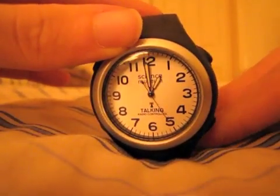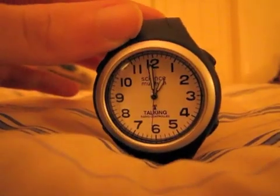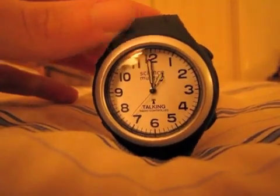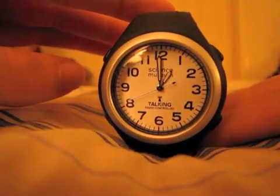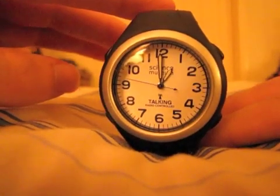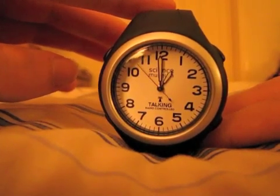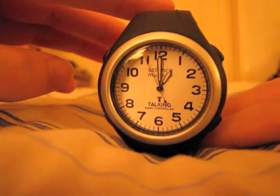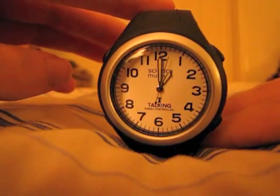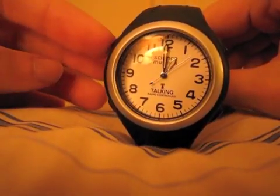The time is 12:59 AM. It's almost time. The time is 1 o'clock AM. You may have heard a male voice in there — that was Snow Leopard announcing the exact same thing.